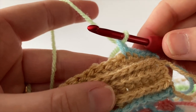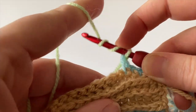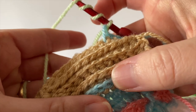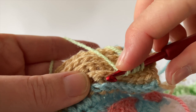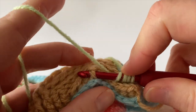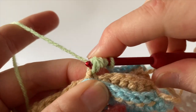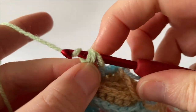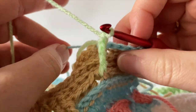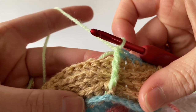Looking at the pattern, we now do one raised triple treble front — that's your front post double treble in the US — wrapping the yarn around the hook three times. Go around the post of the 8th stitch from front to back, round to the front again, and complete the triple treble: yarn over, pull through to the front, then yarn over pull through two, three times. It's a nice tall stitch — just tug the blue yarn and your ends to tighten.